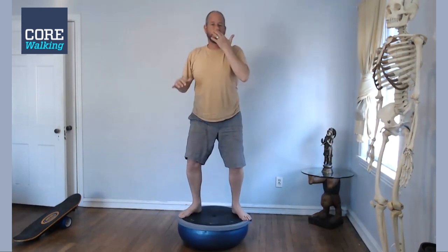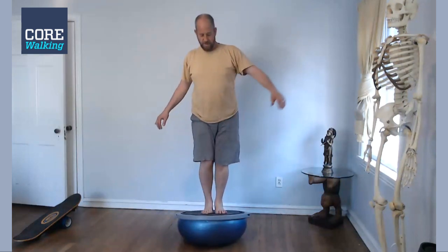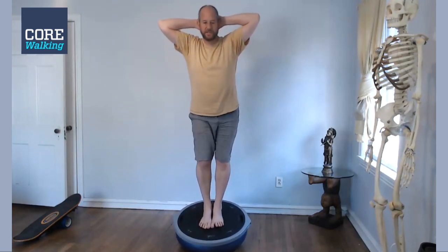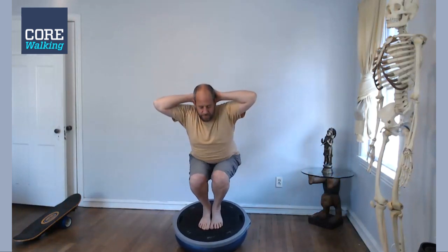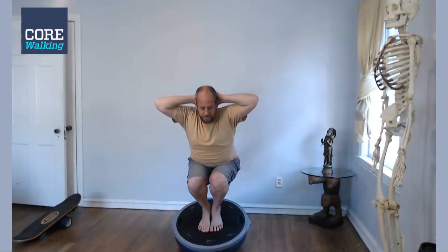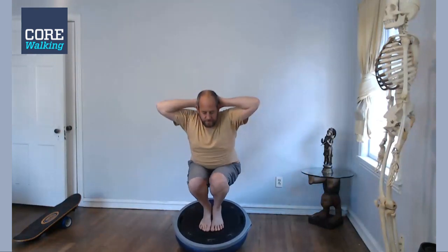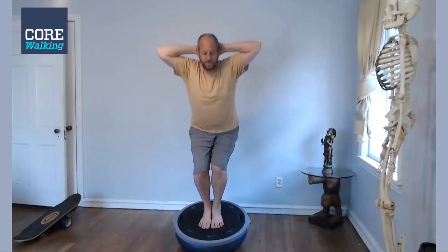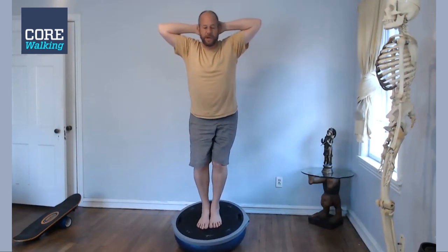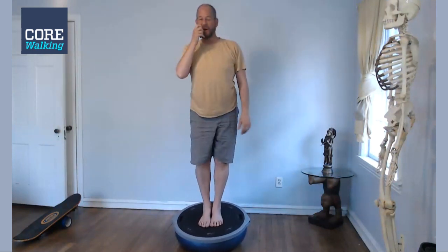You can either come down off the Bosu or figure out how to get your feet together, and then we're going to do five more squats with the feet together. Fingers interlaced behind the head is harder. I'm trying to go all the way down — you don't have to. I do this in bare feet all the time; I don't think I have ever stepped up on the Bosu in my shoes or socks.